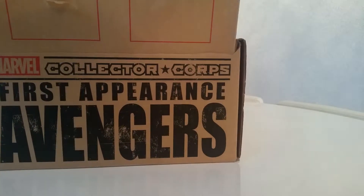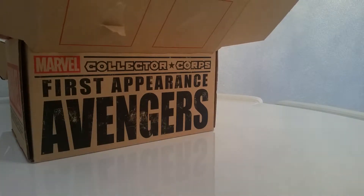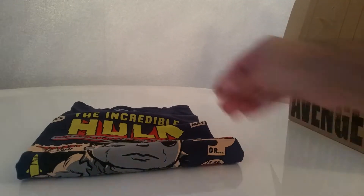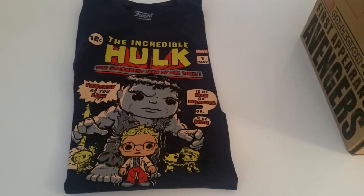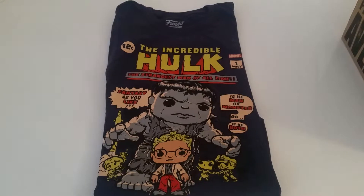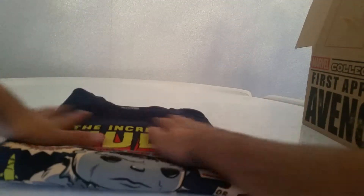Let's have a look in here at what we've got next. Patch and pin I'm happy with. So we've got a bit of cardboard I'm going to move out of the way, and then we've got a t-shirt. Looking at it, that's actually quite nice for once. I was getting fed up with these pop tees, but this one is navy blue. It is the Incredible Hulk — and it actually is a pop version of the Hulk, Incredible Hulk first appearance in the comics. I like what they've done with that. That is a nice t-shirt. Looks like this box so far is redeeming my faith.